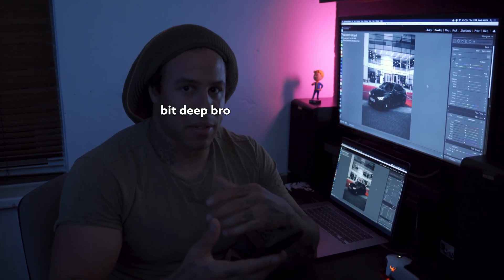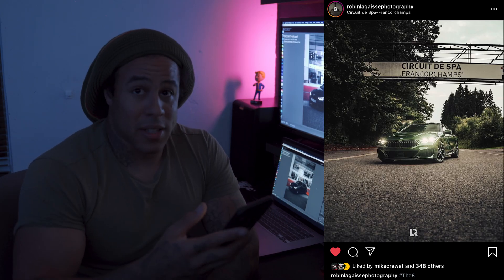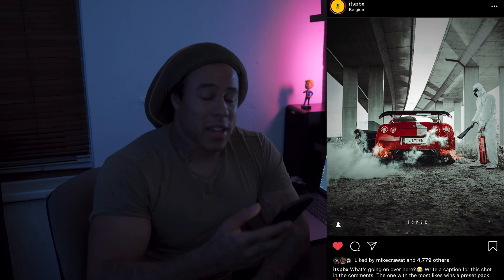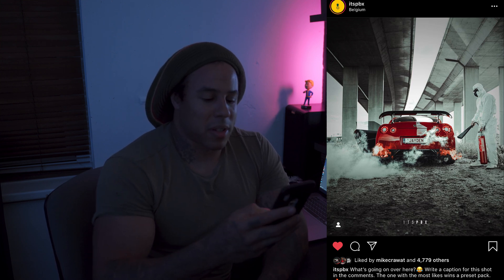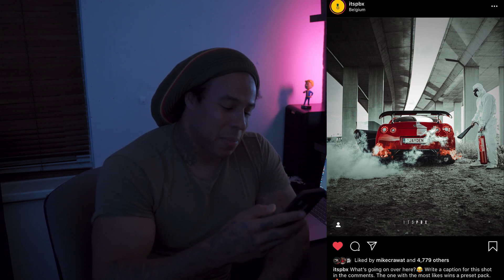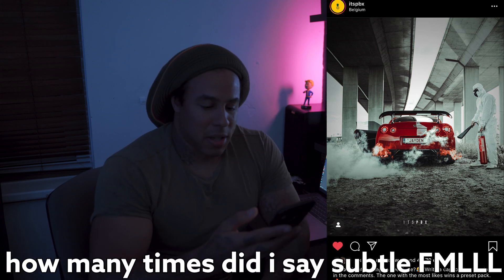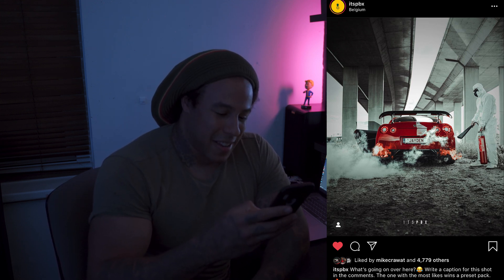Next we've got Robin — again, a sick photographer. It's a good thing to appreciate other photographers' work. A lot of people forget to do that. It doesn't matter how good you think you are — if you can't appreciate other people's work, you're not going to progress personally. His logo is literally just two letters, it looks sick, subtle and at the bottom. Next we've got PBX — pretty sure everyone watching follows this guy. His is sick because it's spaced out, subtle, at the bottom, and it's not taking over the image.